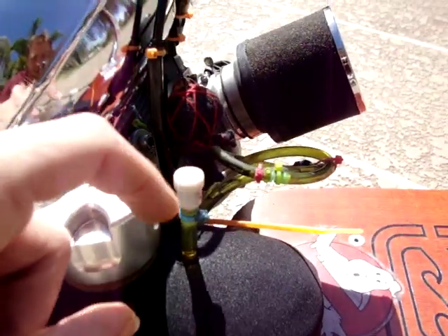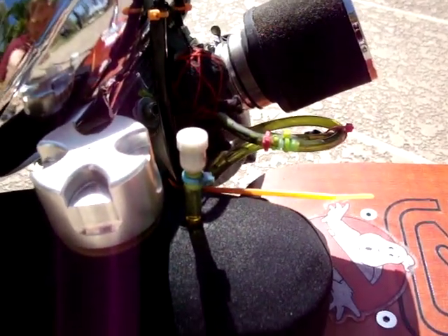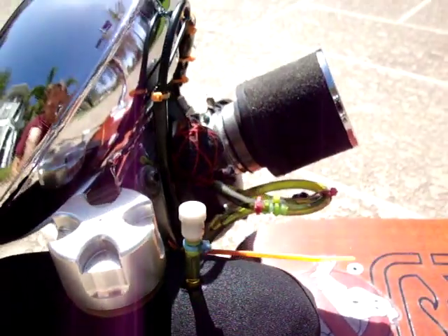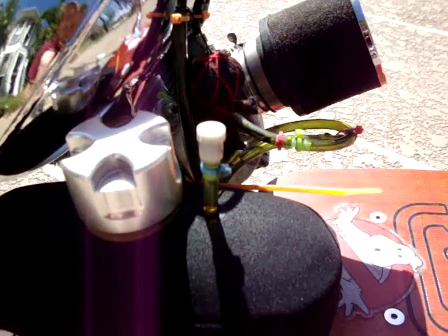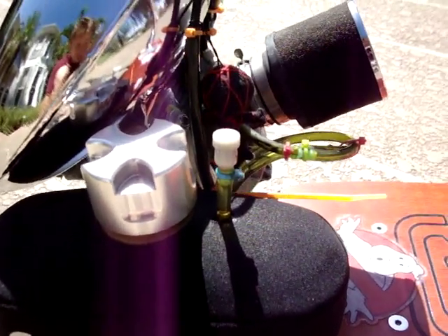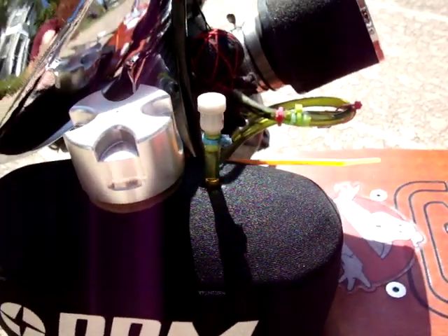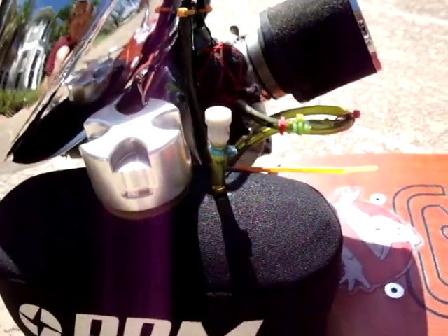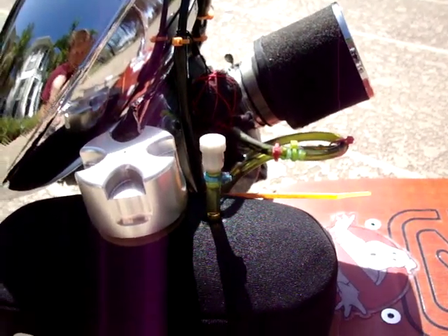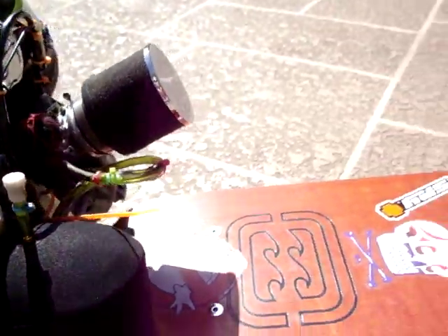My little added feature to the gas tank right here — that is my gas tank breather. That's a pretty nifty little aftermarket piece I installed. Just drilled a hole in the top of the gas tank and put a little breather cap in there. That way I don't have to keep loosening the cap to let the pressure out.